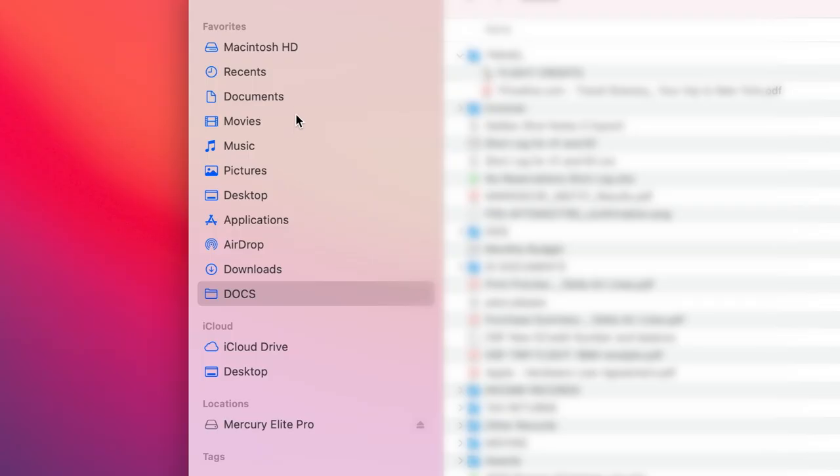Alternatively, you can copy files from your internal drive from the folder locations of Documents, Movies, Music, Pictures, and any other internal drive locations where you store your data.